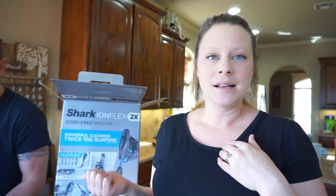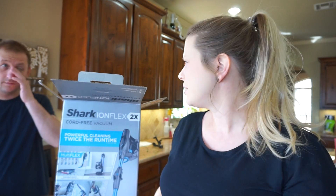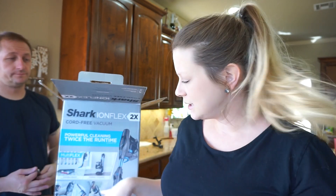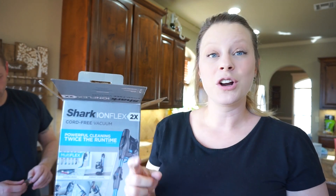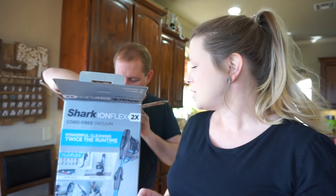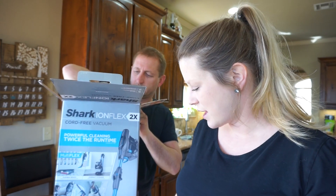Plus my mom has a Shark Rocket — it's corded, and it's a little like this but corded. But that thing will pick up anything and it's so, so good. So we thought we would try this.